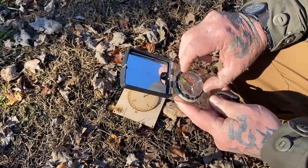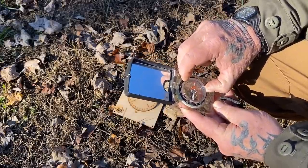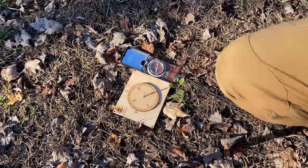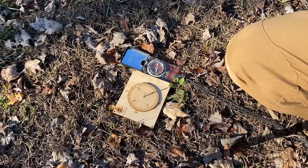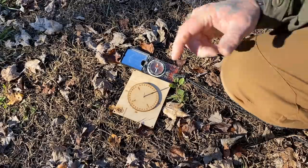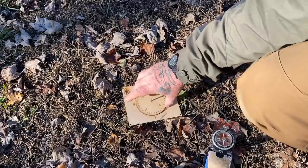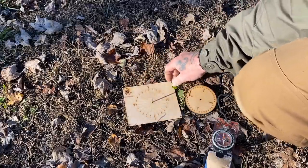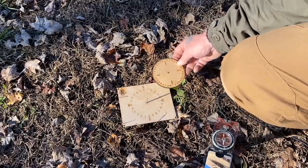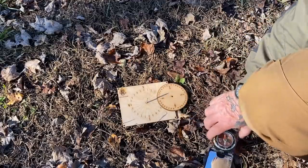We plug 290 into our compass for verification — 280, 290 — and lay it beside it. We have very close to needle in the doghouse on our compass, with a little variation for declination. You can see that now you have a navigable device that will help you understand how shadows work, how the Sun works, how time works. This is also a clock at the same time.